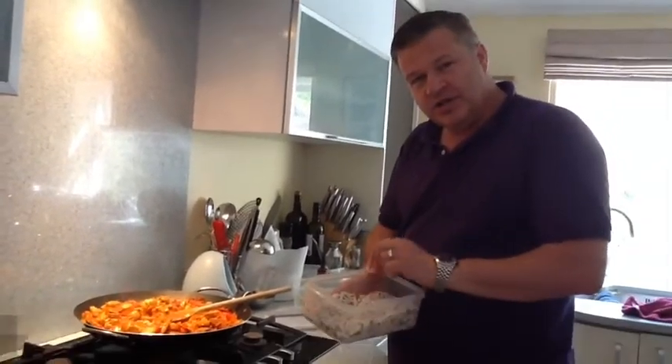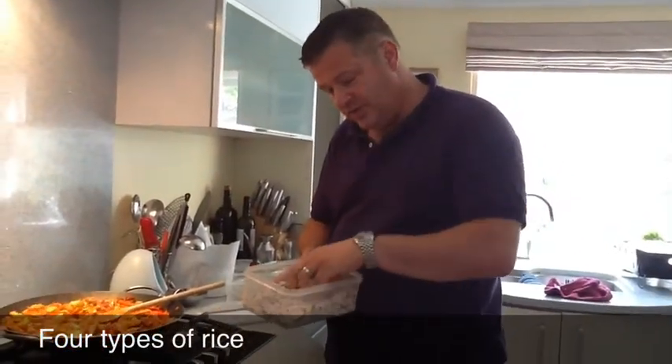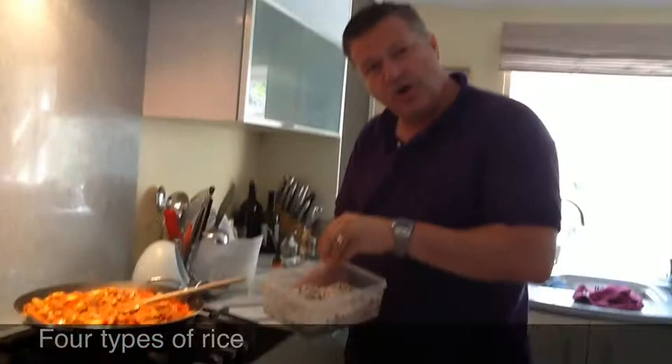The idea is to prepare these short grain rice, some red rice and some wild black rice.